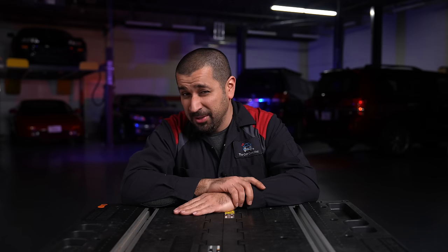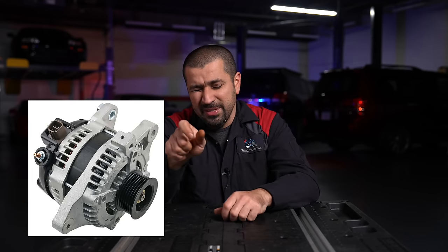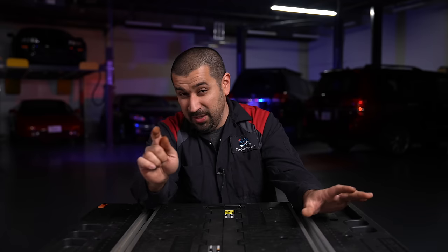As for failure signs: in older days you'd see dimming lights and flickering. Modern cars have less of that, but one symptom remains — whining. It's a very distinct whining noise from the alternator that goes up and down with engine speed. To diagnose it yourself, alternators typically have two connections: a large bolted voltage wire and a small connector plug. If you unplug that small connector, the alternator stops everything, and the whining noise will immediately disappear, confirming the source.